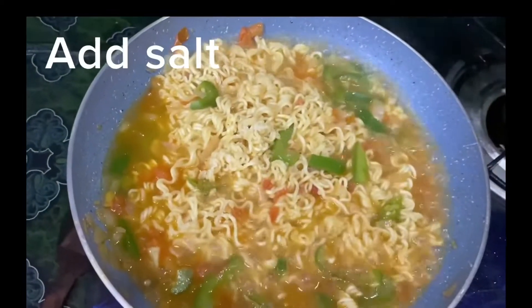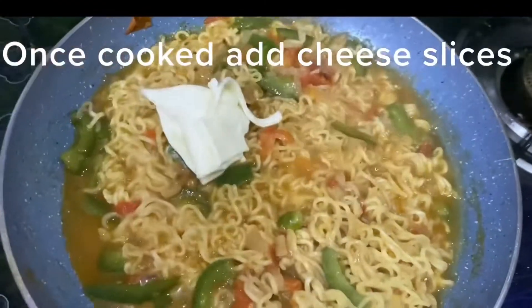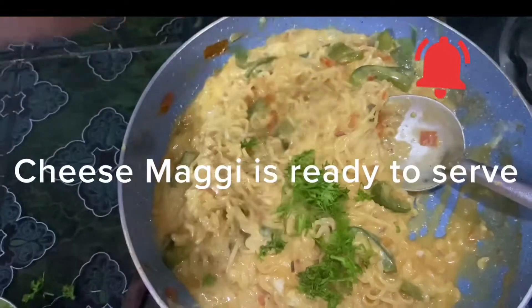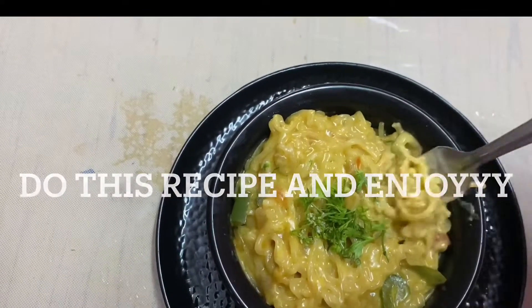I will add the salt as well. I will add the cheese slices and cook the cheese slices.